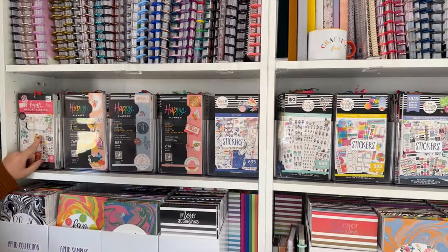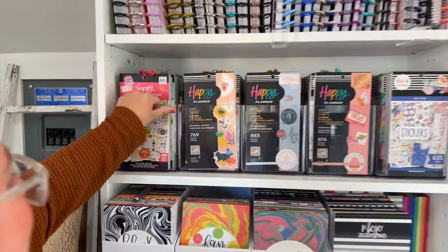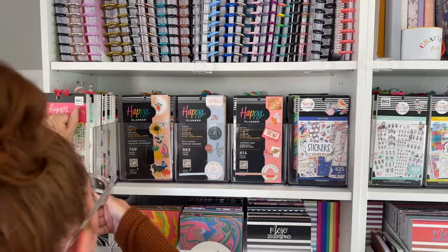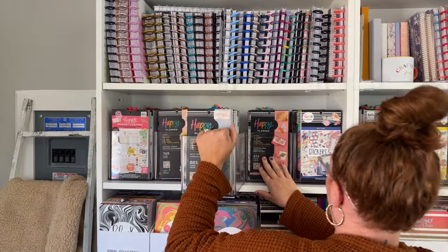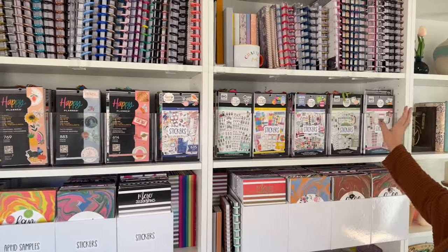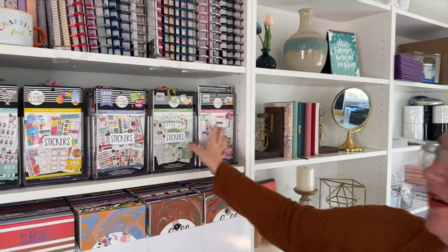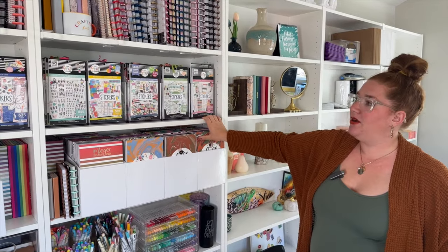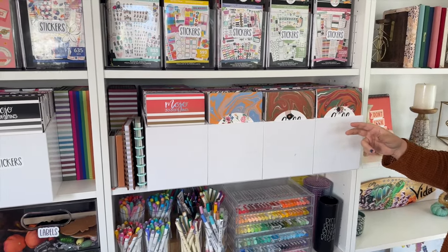As we come down one more shelf, this whole entire shelf is Happy Planner stickers. These bins are from Target — they're the Bright Room option found in the bathroom section. They're medium sized and I'll have them linked. I do not own every Happy Planner sticker book ever created anymore — I stopped that about a year and a half ago — but I still have literally so many. Then we come to the next shelf down and we have small business sticker books, my sticker books, Jojo's sticker books, and a few others.